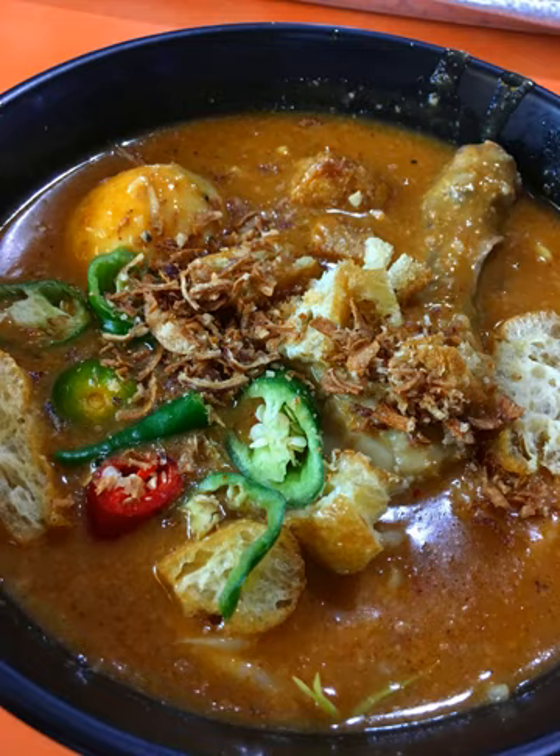A dish similar to mi rebus in Indonesia is called mi salur, and it is popular in Palembang. Batam Islands has a version called mi lender.